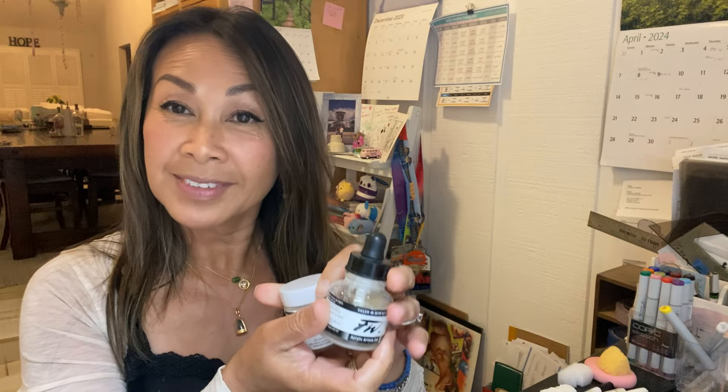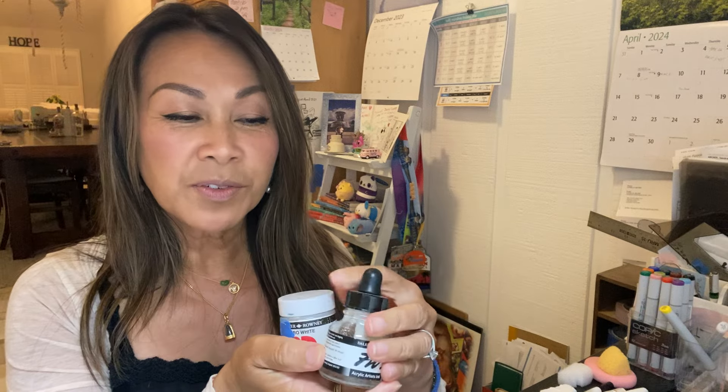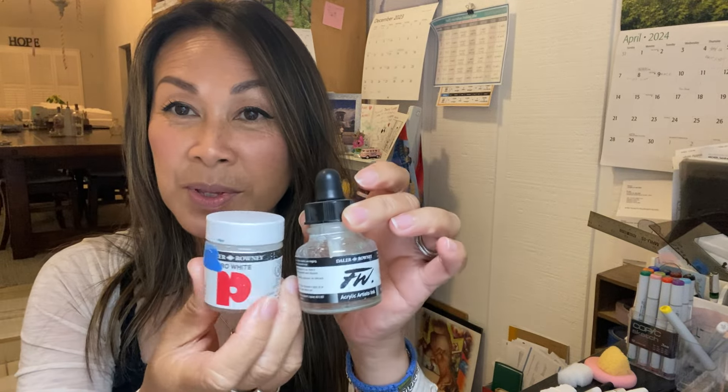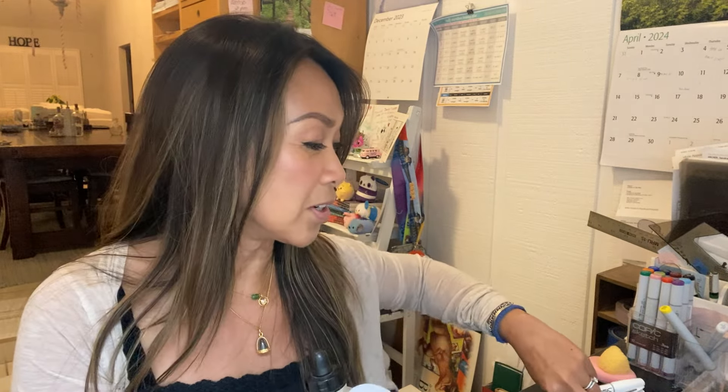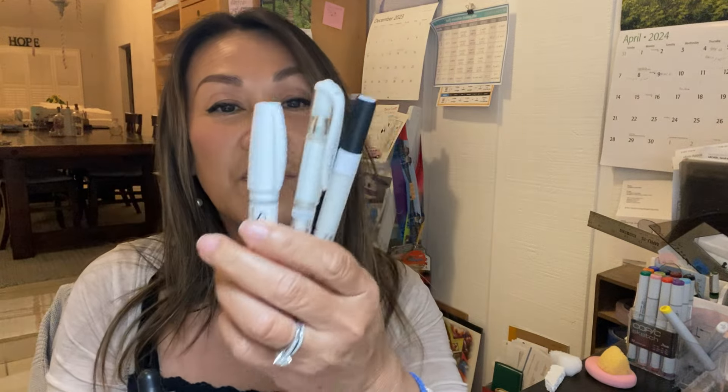Okay, who's ready for another session? Today we're going to talk about the opposite of inks — all the different whites that you use. They go with inks sometimes for corrections, sometimes for enhancements, sometimes for fun experiments. These are some of the options.